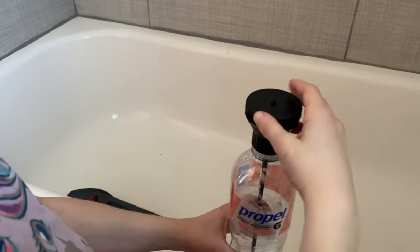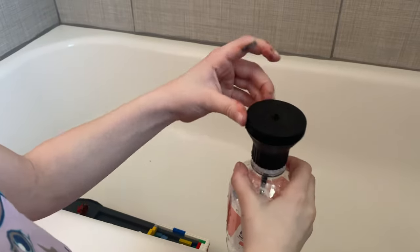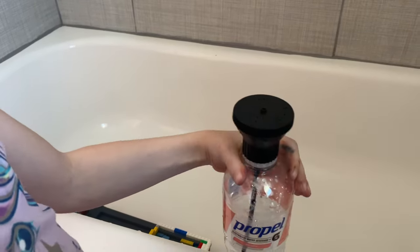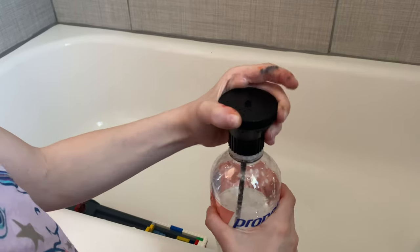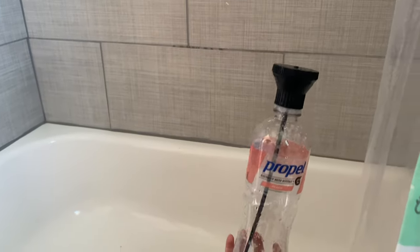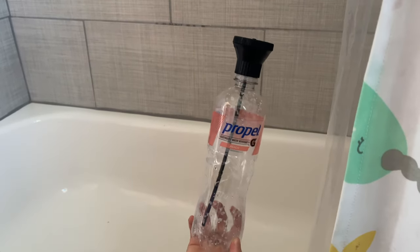I almost wish there was the ability to adjust the flow, and that would make this absolutely perfect. But in my particular case I would still give it five out of five stars, because it's pretty cool how it converts any ordinary bottle into basically a shower. Maybe the fantastic inventor will slightly adjust things in the future, but hopefully this real-world demonstration is helpful in determining whether it is right for your particular uses.